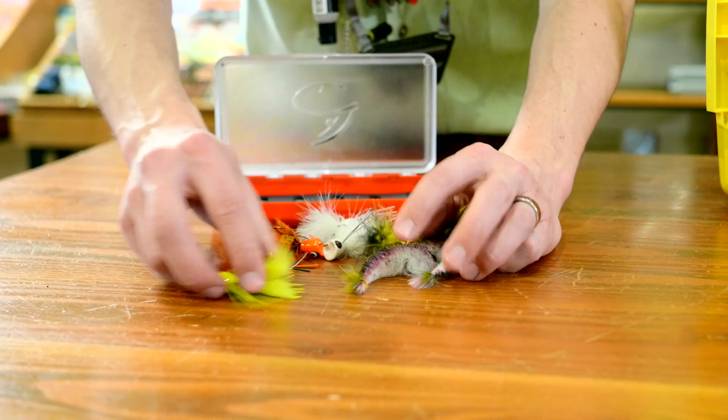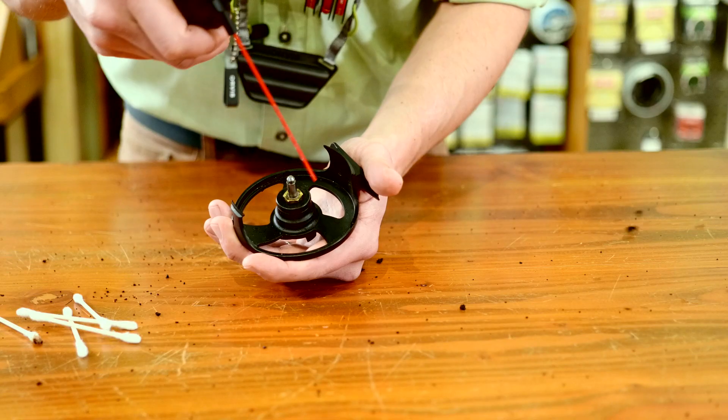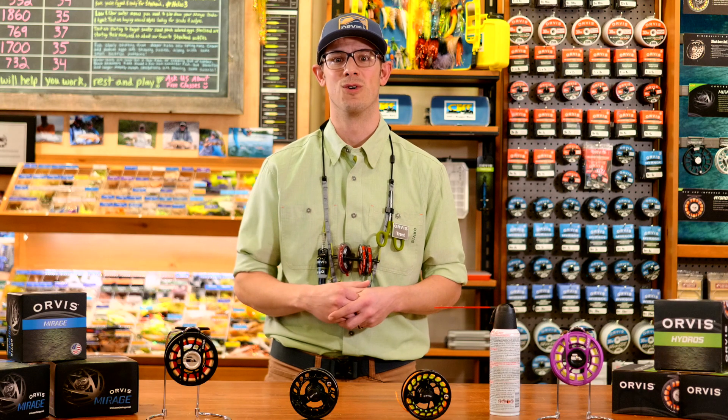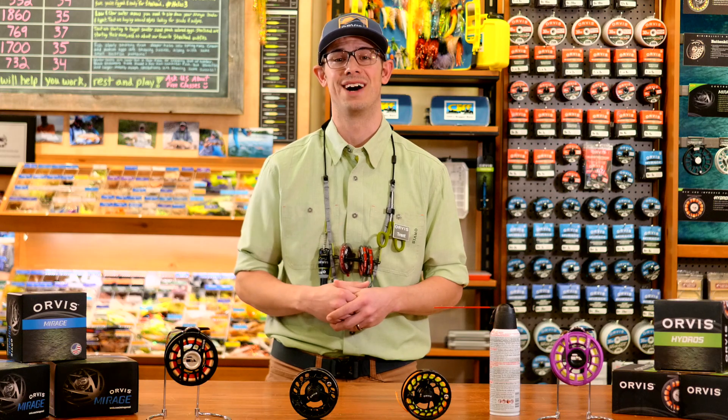If you're interested in hearing more great tips, want help cleaning your reel, or looking for a recommendation, swing into your local Orbis store anytime or schedule a one-on-one session with our knowledgeable associates.